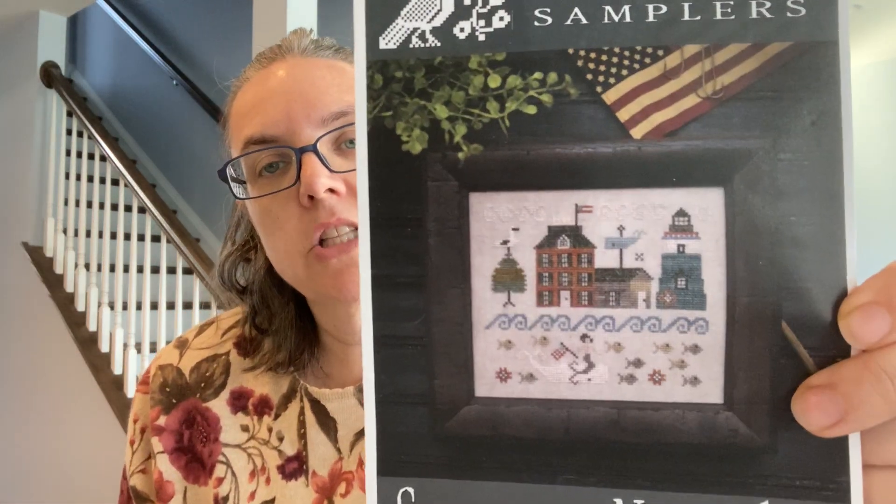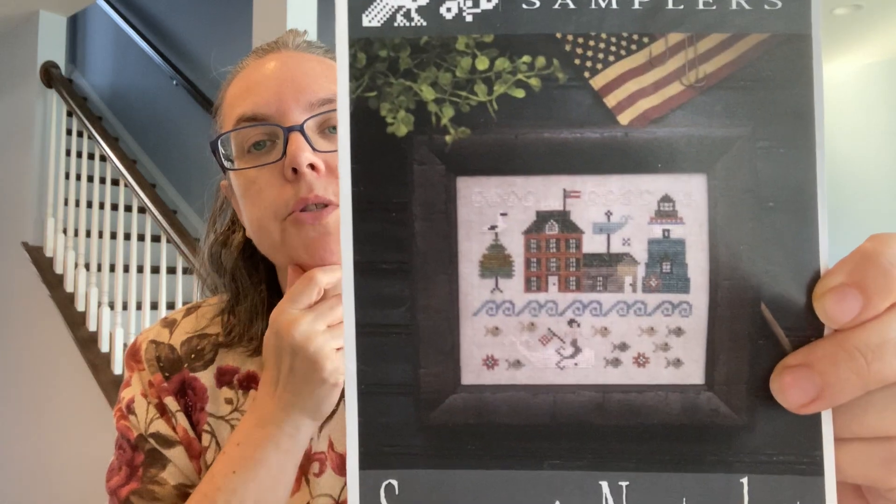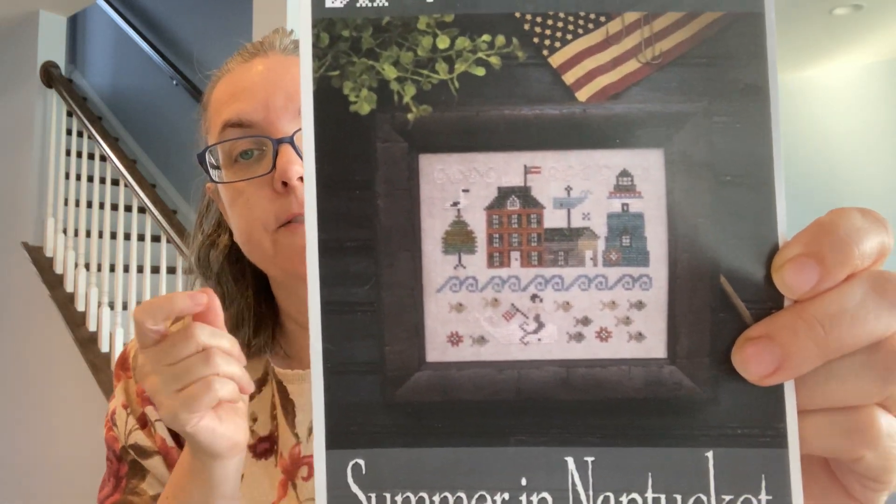The next one is really my only non-fall piece — everything else is autumn or Halloween or Christmas. This is a holdover from the summer; I needed a car piece because we were coming back down to Delaware from Connecticut. It's called Summer in Nantucket from Plum Street Samplers. What I'm doing differently is stitching it on two different color fabrics as a color experiment to see how one pattern can look depending on your base fabric.